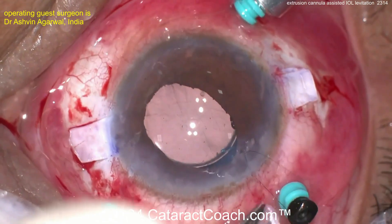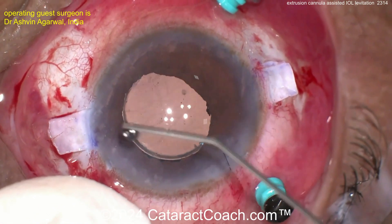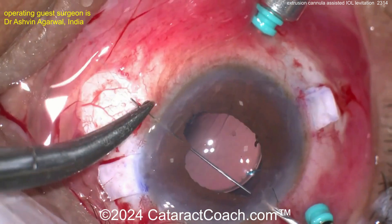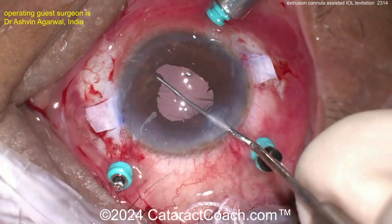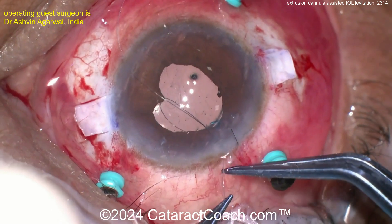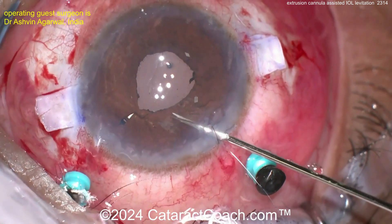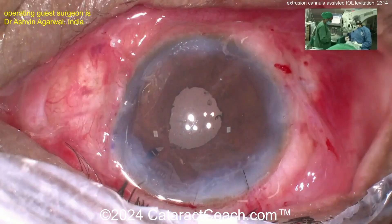Suture up that incision, then finish gluing up your IOL scleral flaps and you're done. The lens is beautifully centered. Maybe a little pupilloplasty is needed — a four-throw pupilloplasty right here. This patient should have a very nice outcome. And the best part: no more floaters, no more Weiss ring PVD floaters — all gone. That looks like a much nicer pupil.